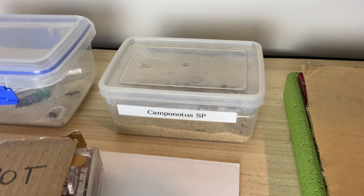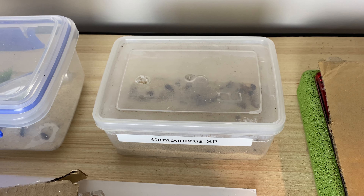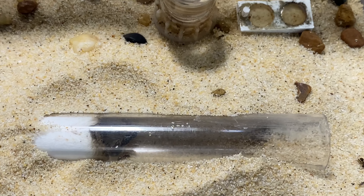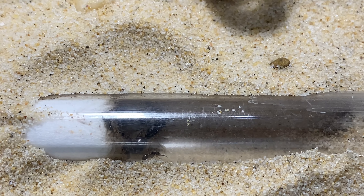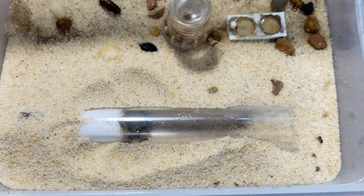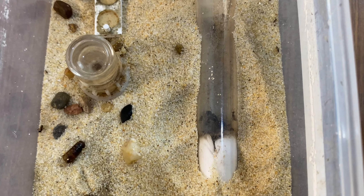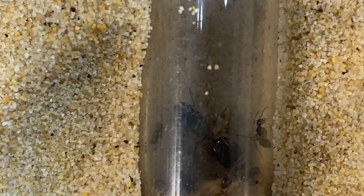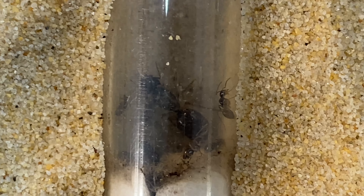Next up I have another Camponotus species — not fully identified, I'm not sure if it's a clony or not. It's a nice little Camponotus species in a tubes and tubs setup with about half a dozen workers — just seeing how they develop. She has really dark coloring with lighter legs so I'm very interested. Let me know in the comments if you can identify what species of Camponotus this is.